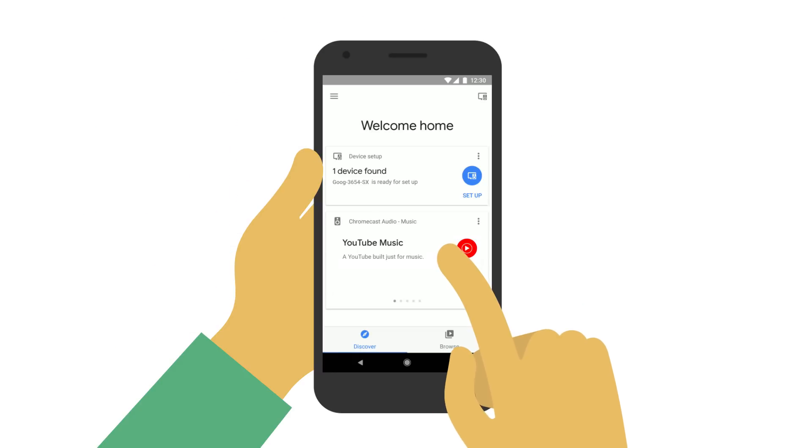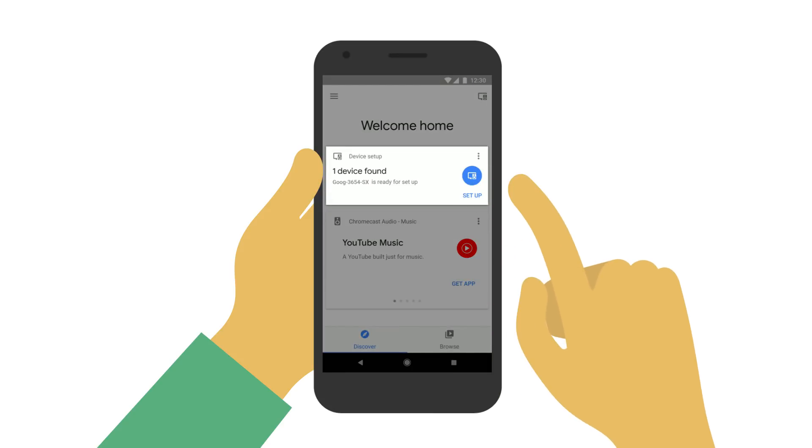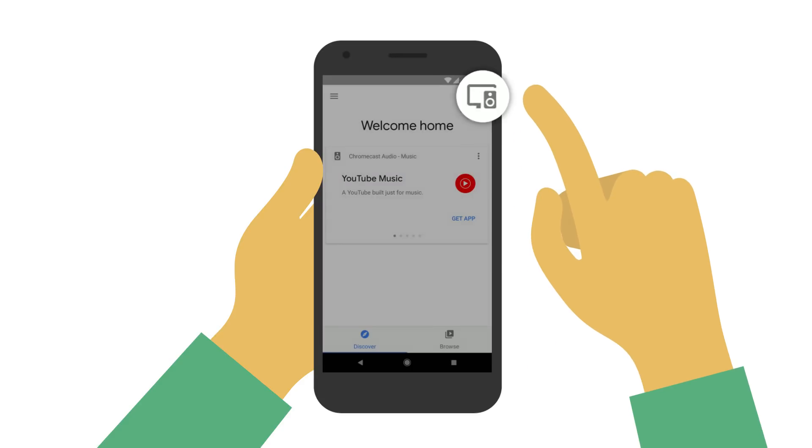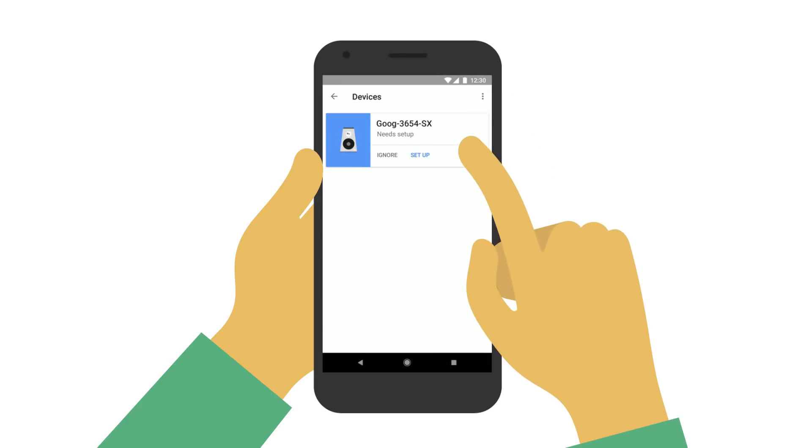Now, open the app and tap Setup. If you don't see Setup, tap the device icon in the right corner of the app's home screen to add your new device. It's that simple. Follow the steps on your screen and you'll be ready to go.